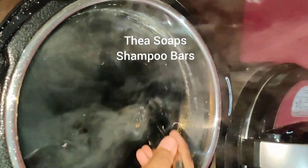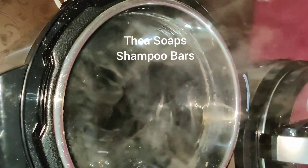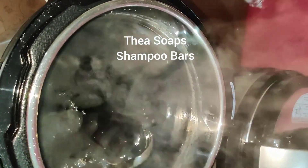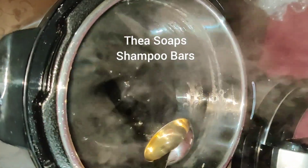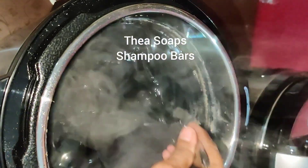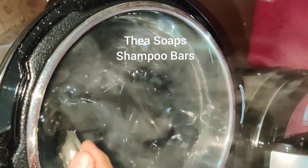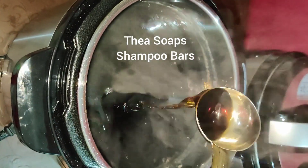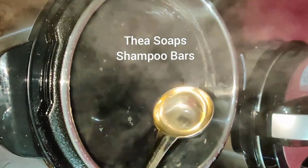These are shampoo bars. They contain natural silicones extracted from the shea plant, and I also add some conditioning agents for hair. Additionally, plasma-activated charcoal is incorporated into these bars.